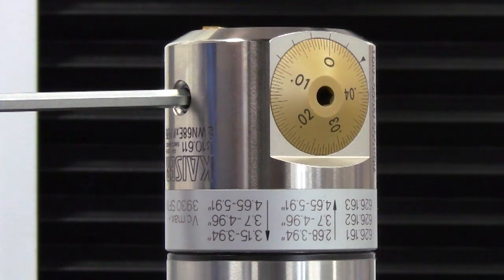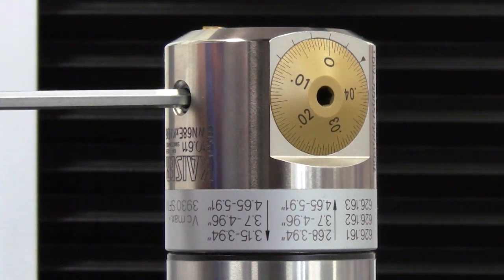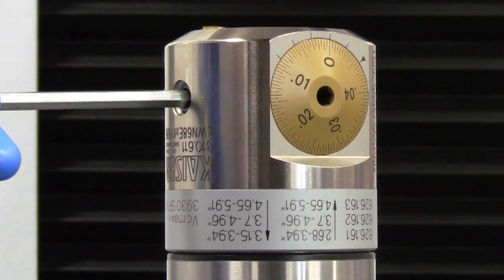The purpose of this video is to show diameter adjustments using the vernier markings on Kaiser finish boring heads. The first thing we want to do with any Kaiser head is loosen up the diameter locking screw. Never try to make even the slightest adjustment of the tool diameter without first making sure that this screw is unlocked. Failure to do so can cause damage to the adjusting mechanism.